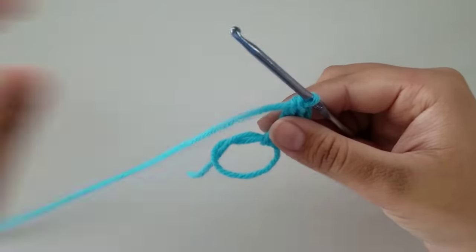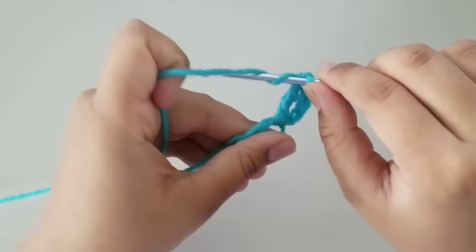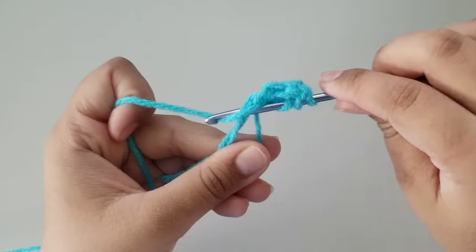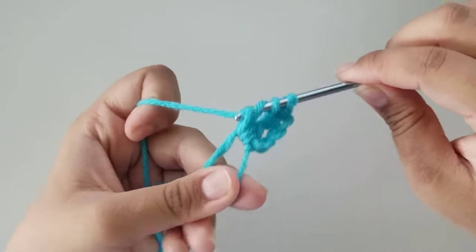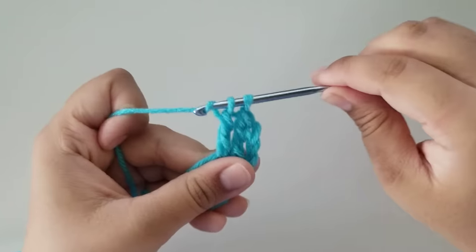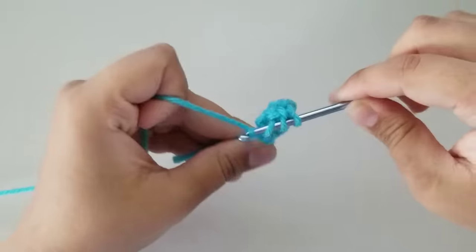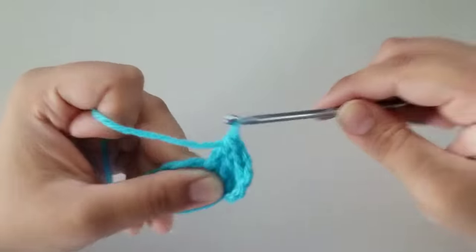We're going to do a total of three of those, so we need to do two more treble crochets. Wrap your yarn around your hook twice so you have three loops. Hold all three down and place your hook through the center loop, grab yarn and pull it back up — you have four loops on your hook. Grab yarn, pull through two, grab yarn, pull through two, grab yarn, pull through two. Now do that one more time: wrap your yarn around your hook twice, insert it through the hook, grab yarn, pull up — you have four loops — and just continue pulling through two until you have one loop on your hook.